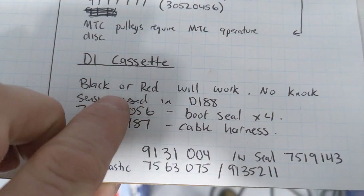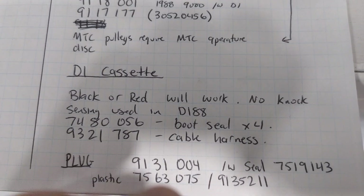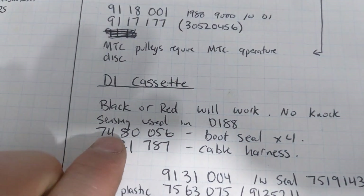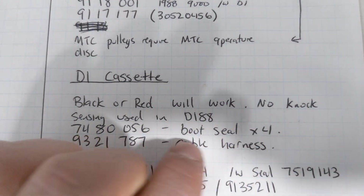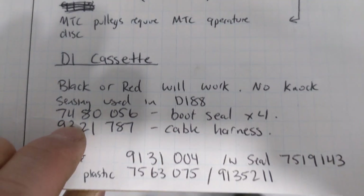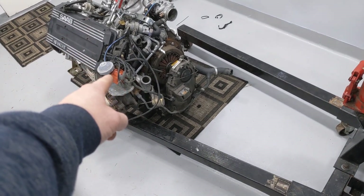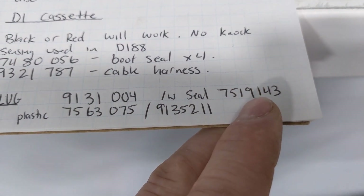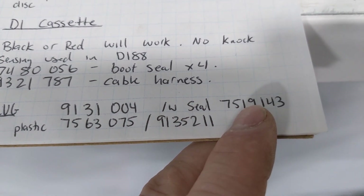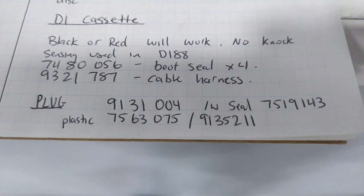The next thing you need is a DI cassette — a black or red one will work. The DI system doesn't use a knock sensor because it was far too early for that. If you're picky, get yourself four of the little rubber boots, part 7480056. Depending on whether you're using an existing harness or building your own, you may need the DI conversion cable harness — it just makes things easier. And if you're getting rid of the distributor, you need a plug for that hole in the cylinder head, and there is an official Saab part number for that with a seal.